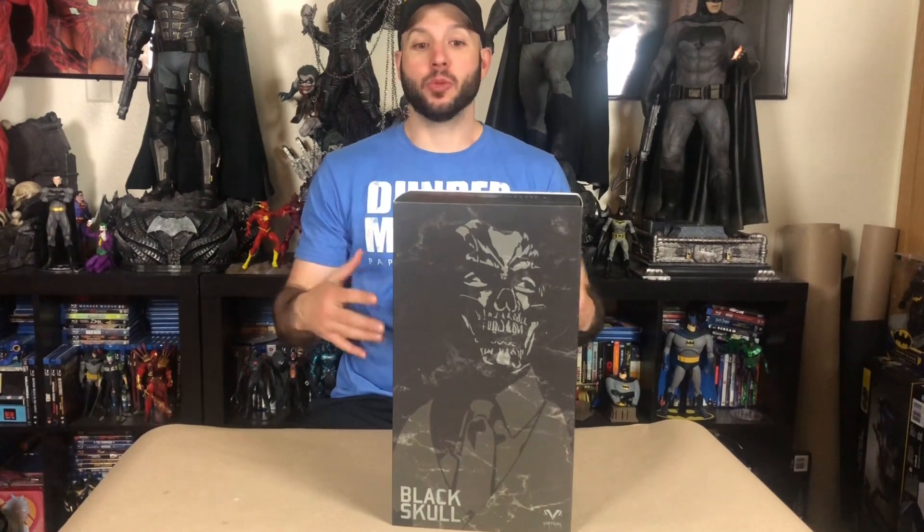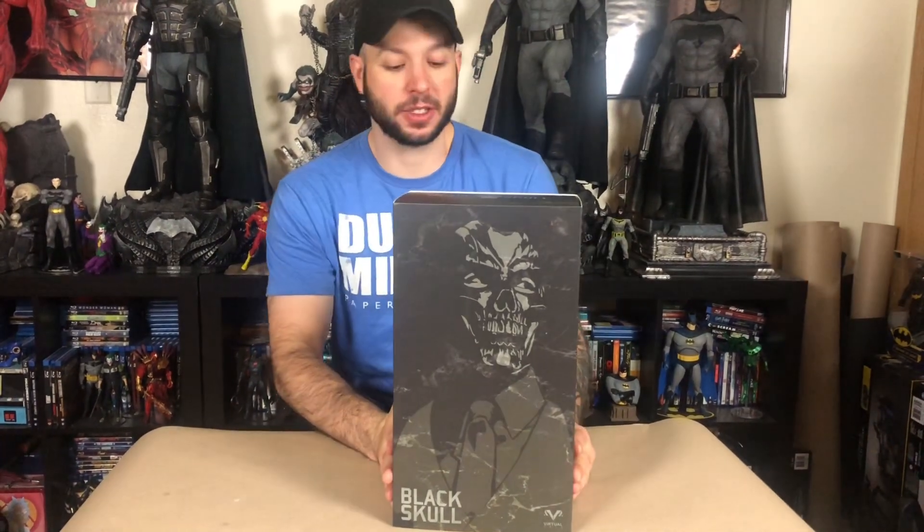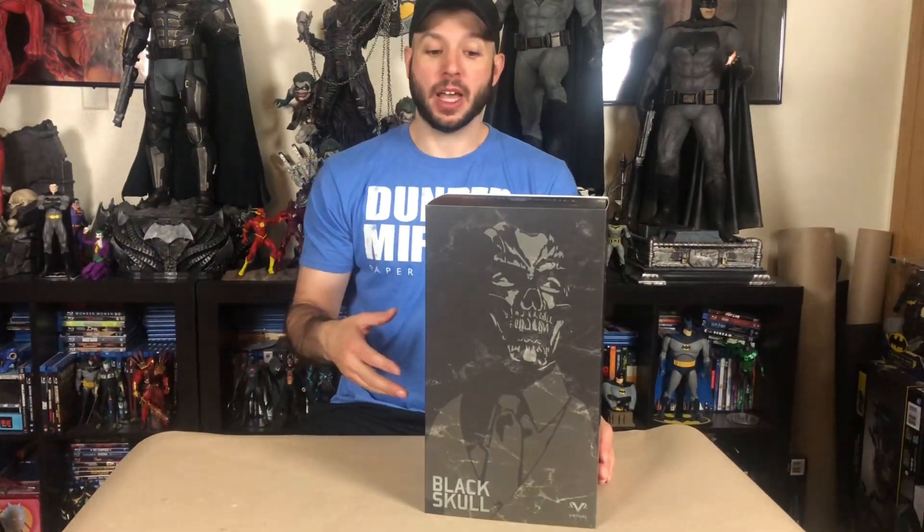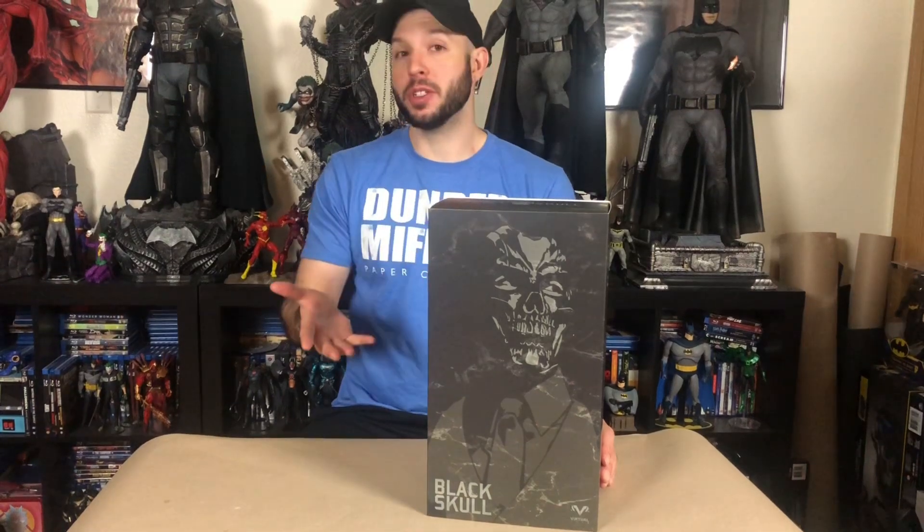Hey everyone, welcome back to my channel. For first-time viewers, I'm Jesse Rebirth, and today we're diving right into this Black Skull figure from Virtual Toys. Now this is Black Mask.